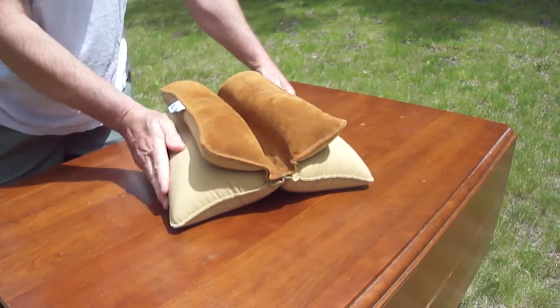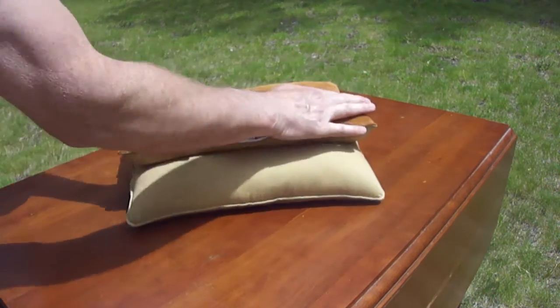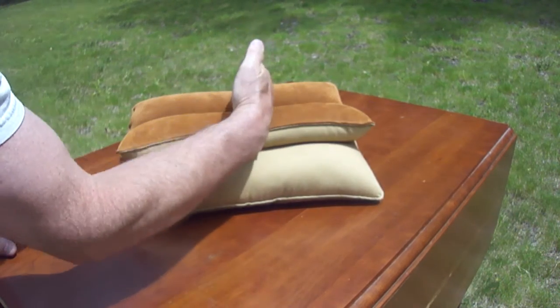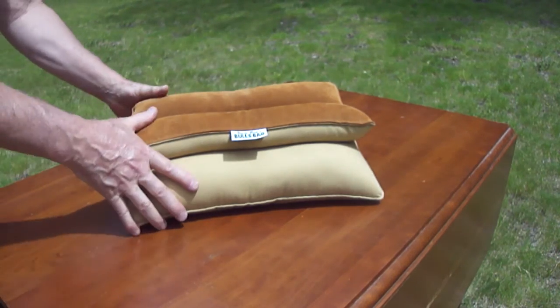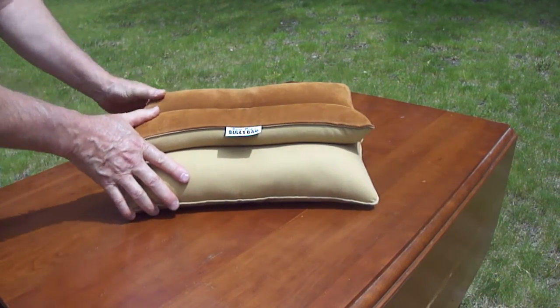You can also set a pistol across the top of it this way. I just really, really like this thing. It's very well made.